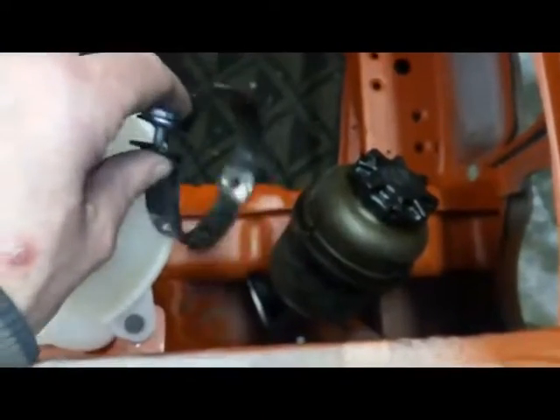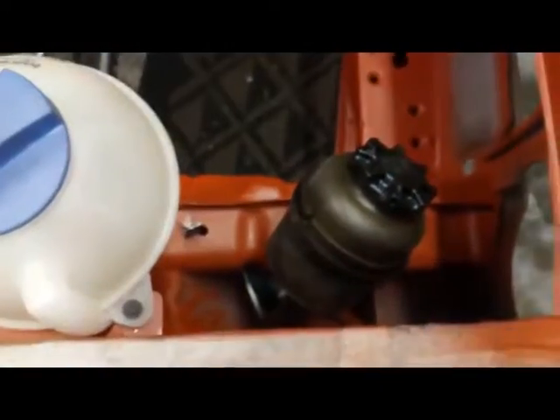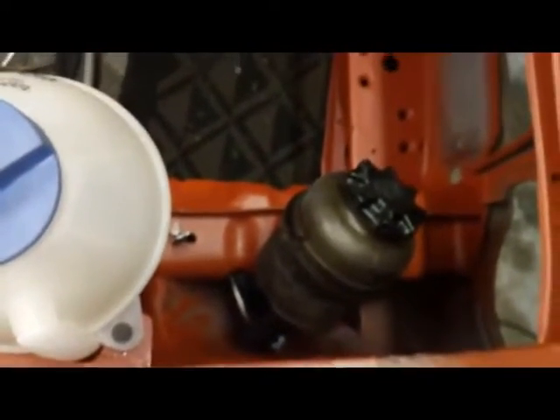Looking at it now, I think the best thing to do is make this guy so that it bolts in and out of the car. Like I say, for painting it makes things an awful lot easier. So I'll continue and see what we come up with.